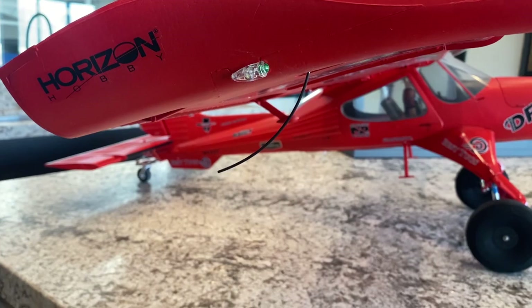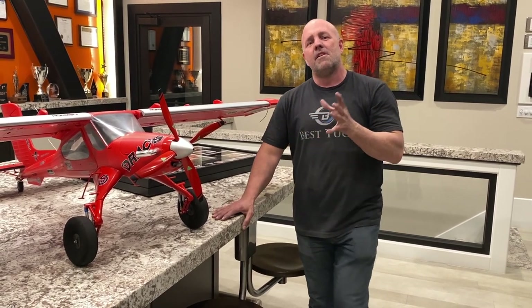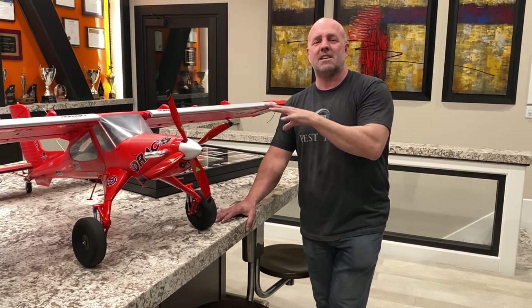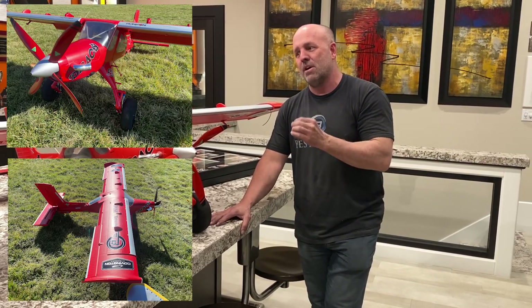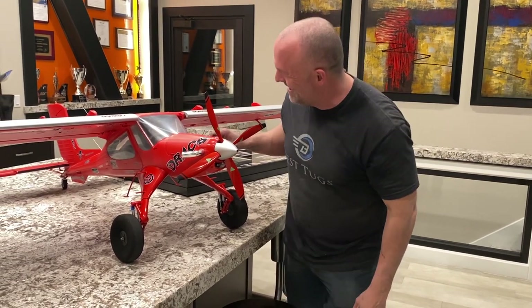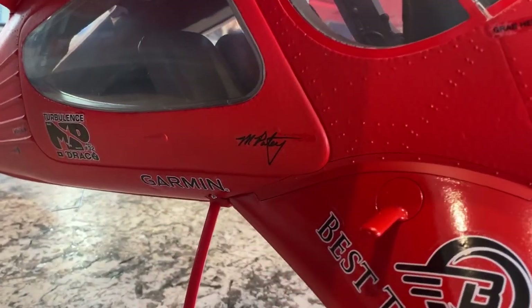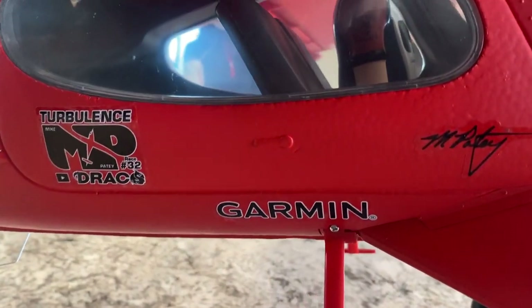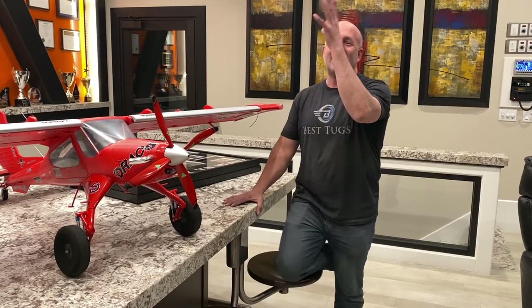They even got the lights. It's absolutely true to scale. Horizon told me that they went so far on this model that it is, for Horizon Hobbies as a company, the most accurate true-to-scale aircraft they have ever built with more detail. They even put this ugly dude inside — apparently they had someone carve and make a model to try to look like me. But yeah, he's bald. Draco's back. The release is here.